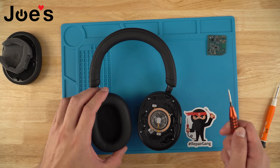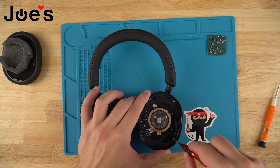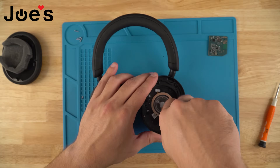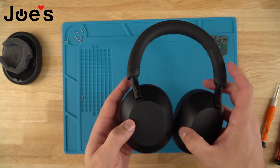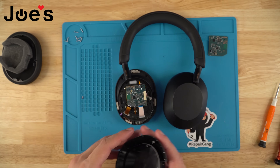We're going to use the Phillips screwdriver, 1.5 millimeter, to remove the speaker housing screws. Once all the screws are removed, flip the headphones over and pull this back cover off.